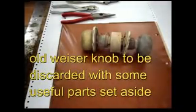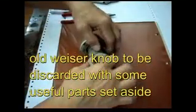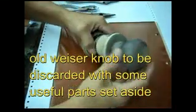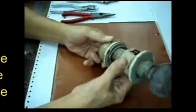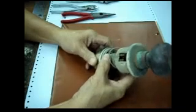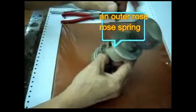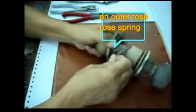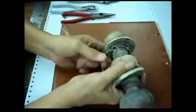Hi guys, let's make a broken key extractor out of this Weiser Knoblock which had been modified into a Medeco. This is already about to be discarded and parts will be taken out — the useful ones. This is the spring which I want to make into a broken key extractor.